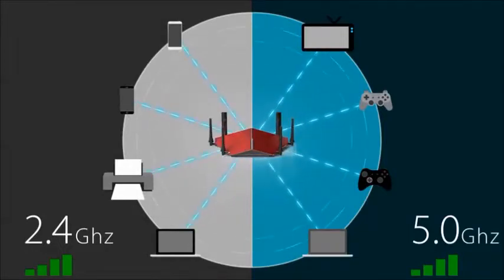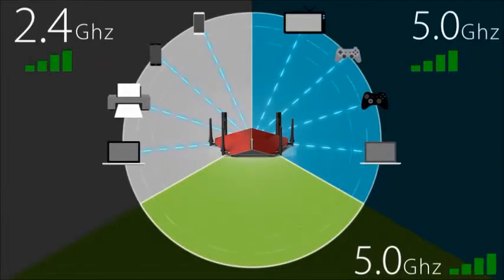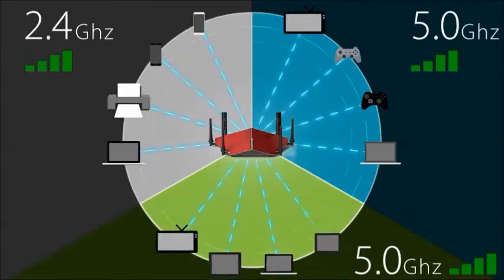What tri-band does is take that to a new level by creating a third network on the 5 gigahertz band. So now you have two 5 gigahertz bands and one 2.4 gigahertz band. This allows you to connect more devices with less interference, so you get more stable connections throughout your home. Whether you're doing HD streaming, online gaming, or just internet surfing, all of those devices are going to have a stronger, more stable connection with tri-band Wi-Fi.